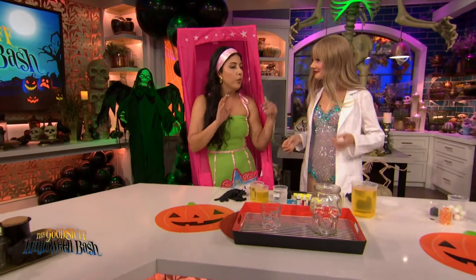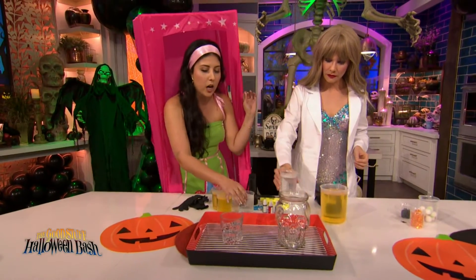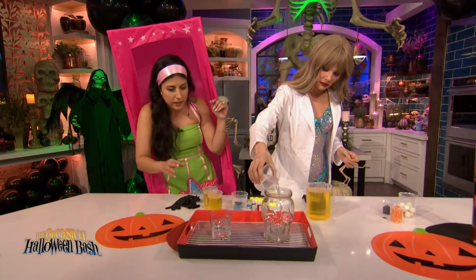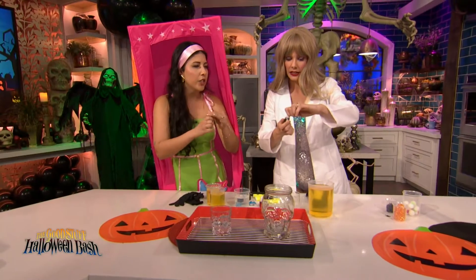This is going to be a very cool witch's brew, but this one you can't drink. We're going to start with water — give me a thin layer, not too much. This is all stuff you probably have around the house. Now you can pick your color. I've got witchy colors — black, green, red. I'm going to do the red, actually. Spooky.